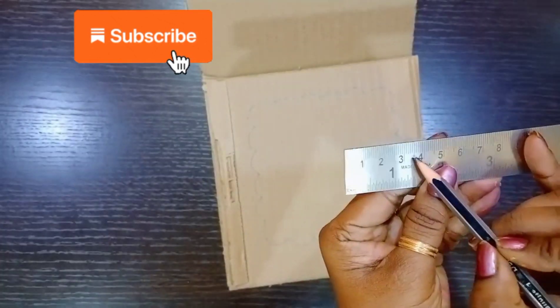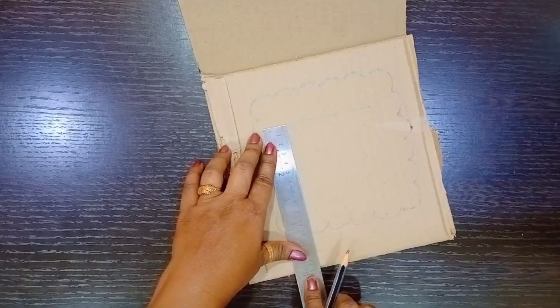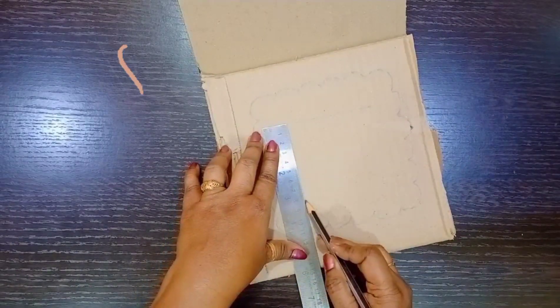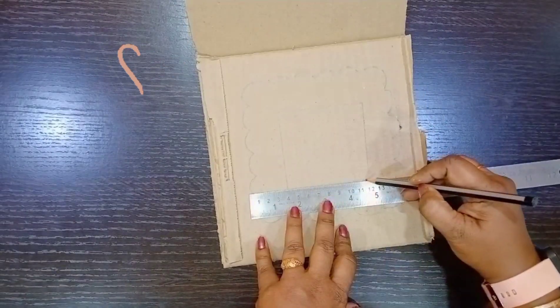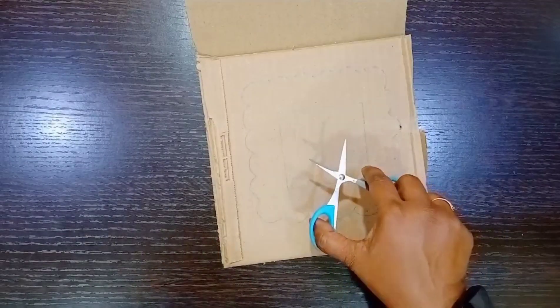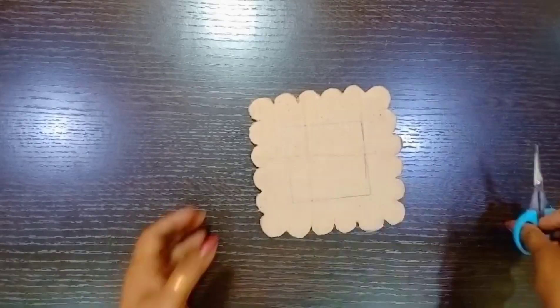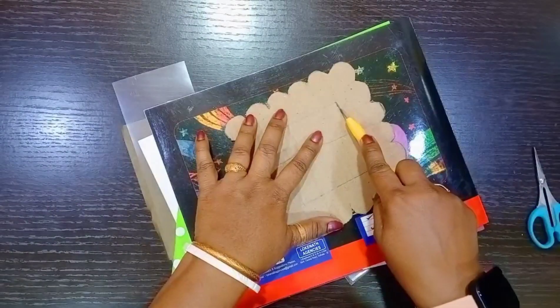Leave 3.5 centimeters from all sides and make a square. Now cut the cardboard following the pattern, and cut the inner square using a paper cutter.